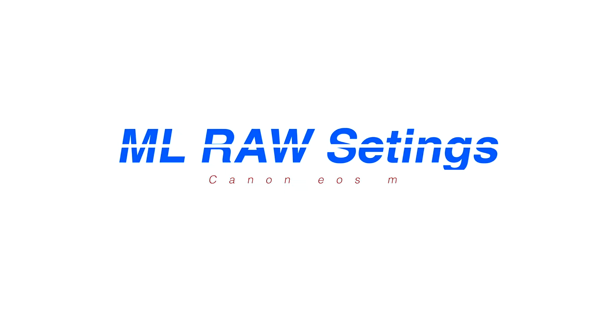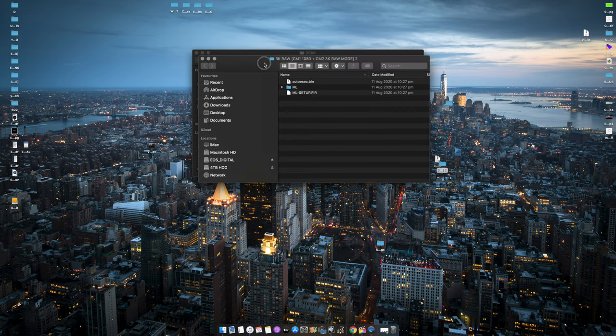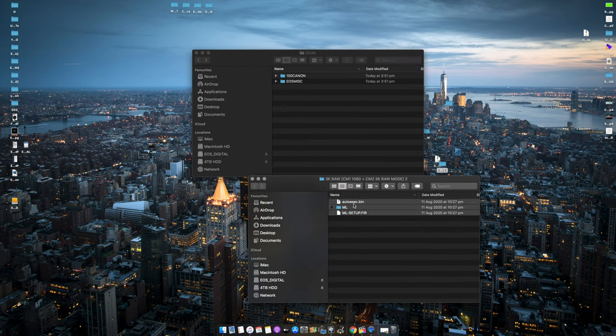With all that aside, let's go ahead and do a quick run-through on all the settings that I've set for the Canon EOS M and Magic Lantern Raw. I always leave my build settings in the description below for download, so go ahead and get that and load the settings, or just do it manually as we speak, whichever is easier for you. The SD cards that I recommend are the SanDisk Extreme Pro — I've got the 64GB and 128GB, and they work absolutely fine.